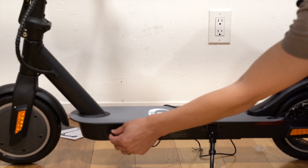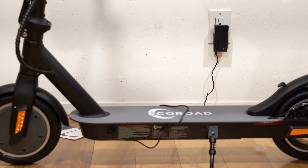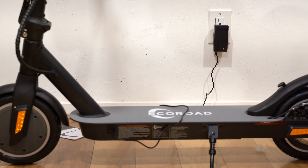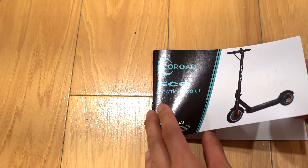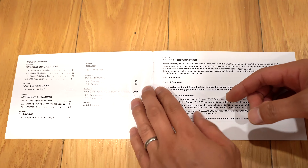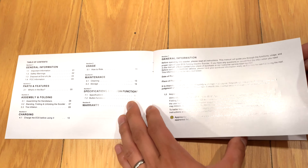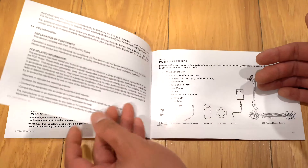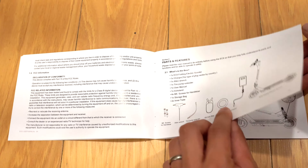There's a headlight right here, so I don't want to block it. I personally think the bag looks a little silly, so I'm just going to show you how to put it on but I'll probably leave it off. The charging port is down here with a piece of silicone covering the plug. I'm going to plug this end in here and then plug it into the wall. This light should turn red, and when it's fully charged it should turn green.